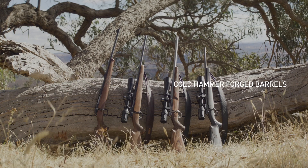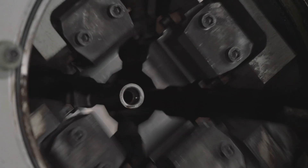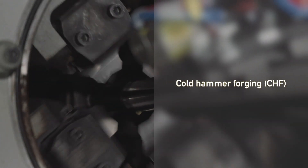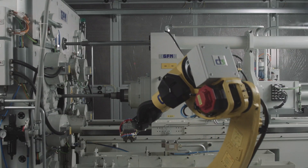All Saco rifles feature match-grade cold hammer forged barrels. Saco barrels do not have to be broken in. Hammer forging creates a smoother surface compared to other rifling methods. Because the steel cannot escape when hitting the barrel against the mandrill, it creates a smooth, straight and uniform surface enabling high accuracy.